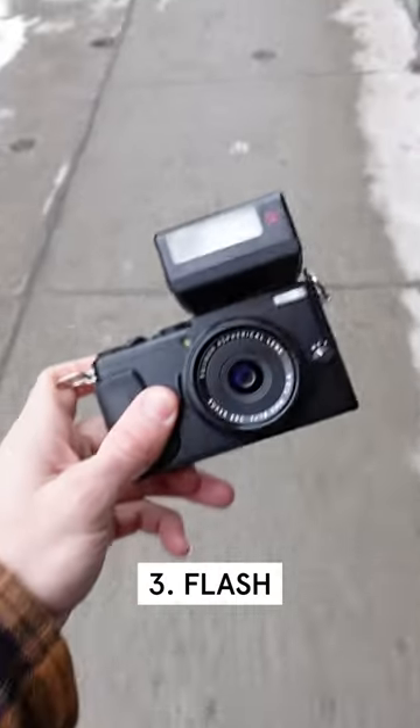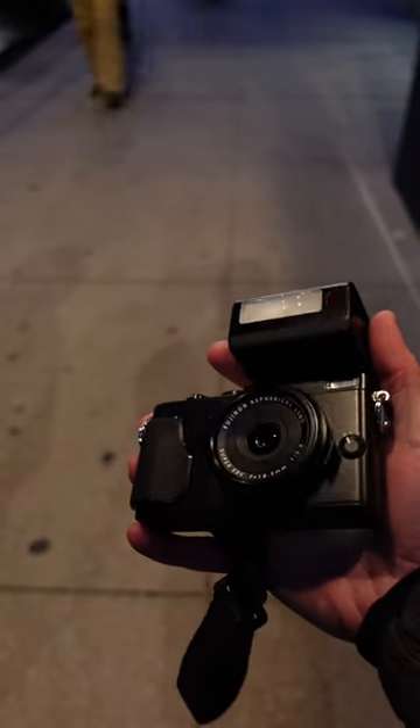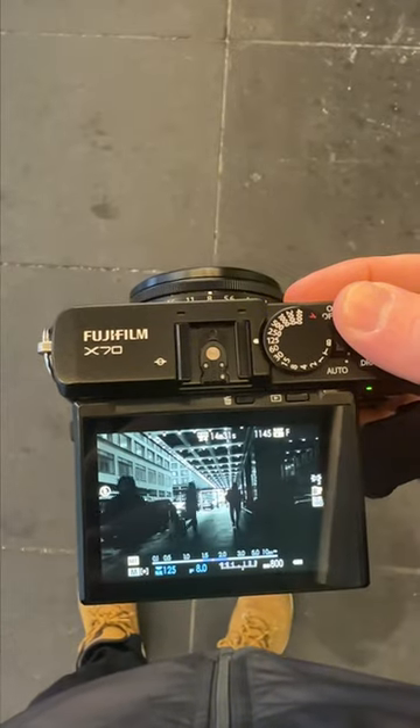Last but not least is getting a little more light. Don't be afraid to add a flash to your street photography. This can really make a difference, especially at night — when paired with zone focusing, you're set up for success. Have another tip to share? Drop it in the comments below.